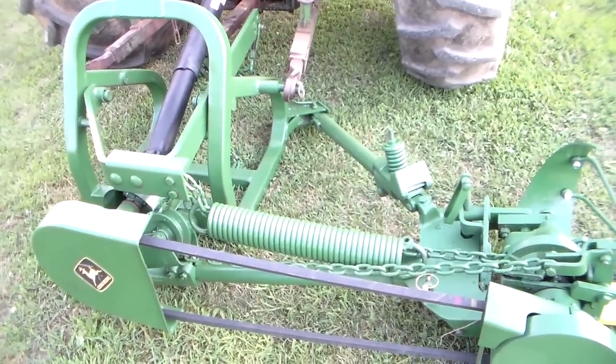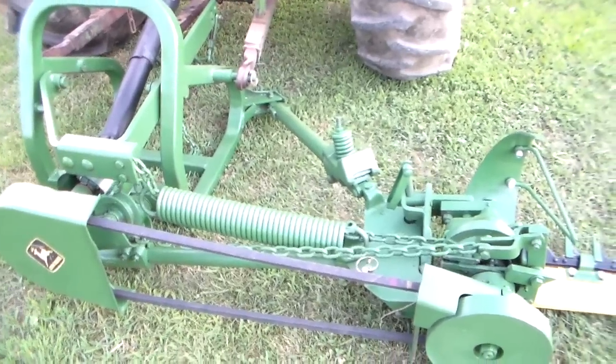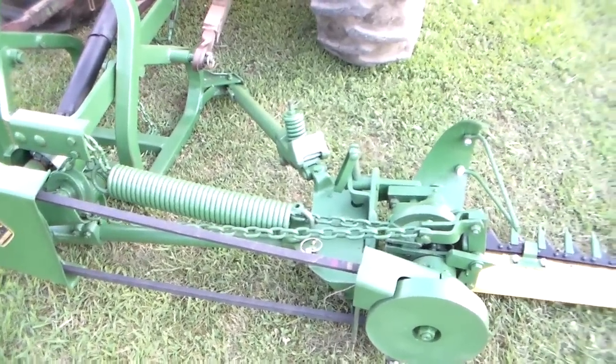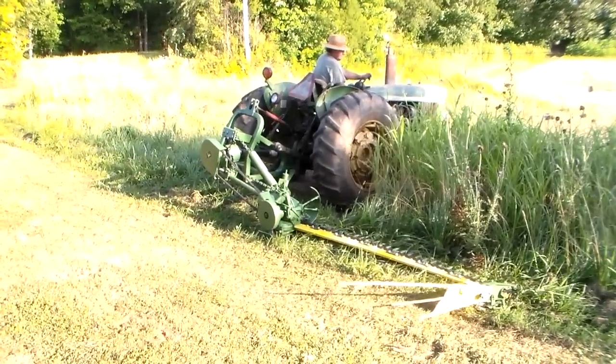Now we're going to take it out and see if it mows — and I'm going to bet it will. I'm going to pause until he gets to where he's going to mow, and then we'll tape it mowing. Here he goes — he's going to mow some tall grass.